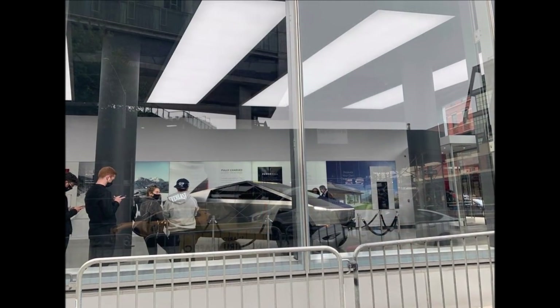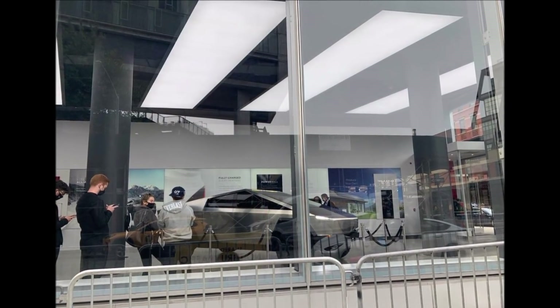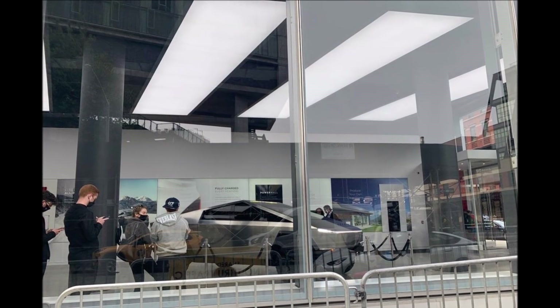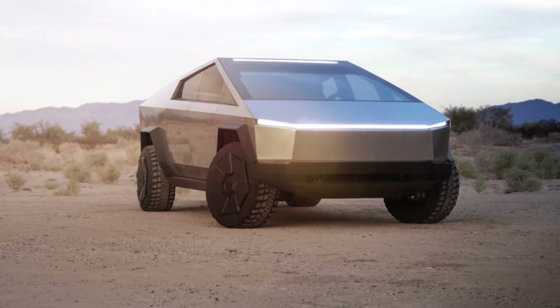Musk also stated that thanks to the Cybertruck's front and rear-wheel drive modes, the pickup will have a diagonal crab mode — driving and moving diagonally like a crab, like the Hummer EV.